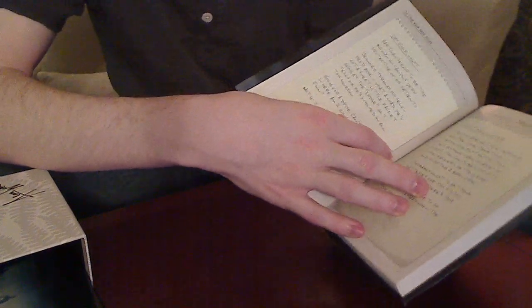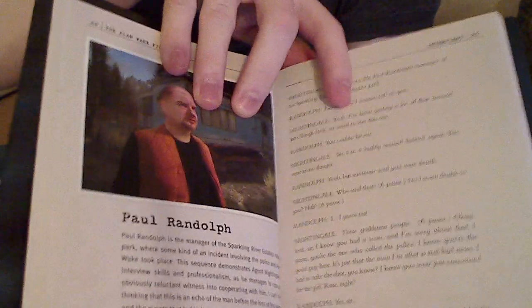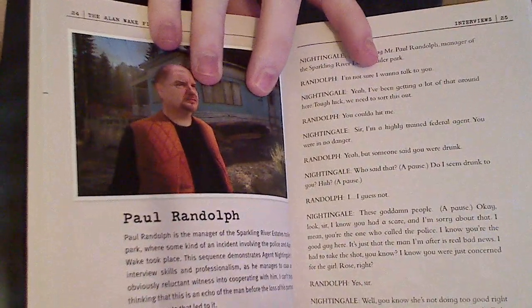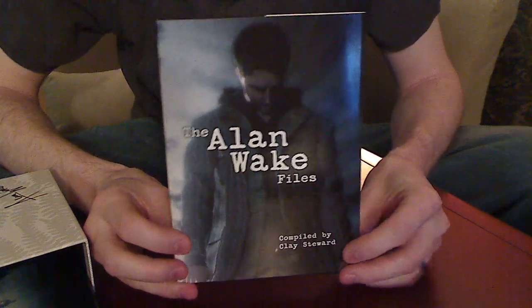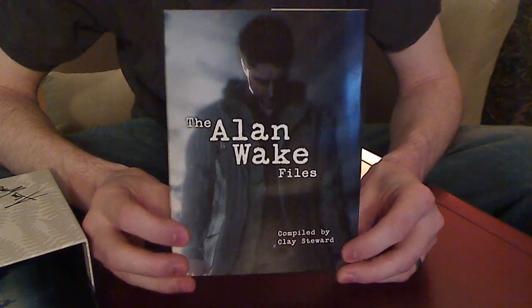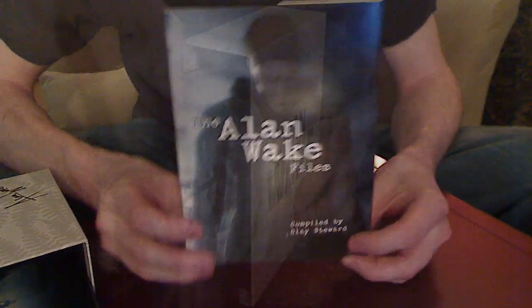It is full of all kinds of neat stuff from the game. You get little notes that Alan Wake has written, and you get interviews with different characters from the game that this guy who's writing the book has theoretically done. I haven't read it yet because I'm saving it until after I've played the game in case there's any spoilers. But that's by far one of the neatest extras I've ever gotten in a special edition.